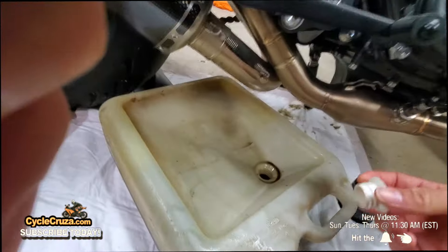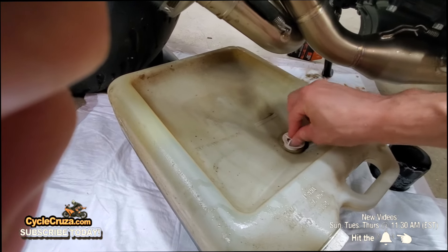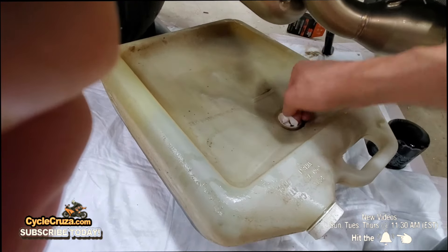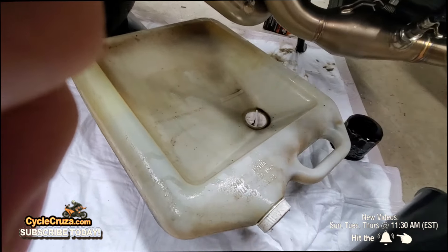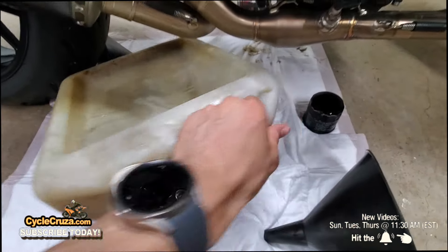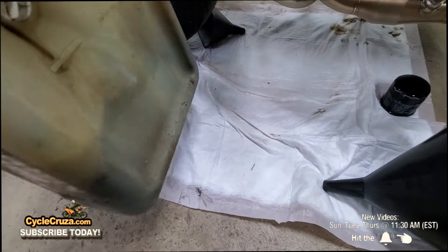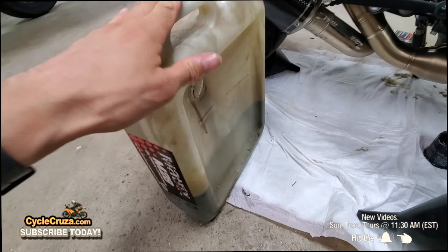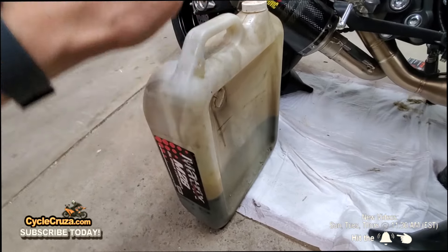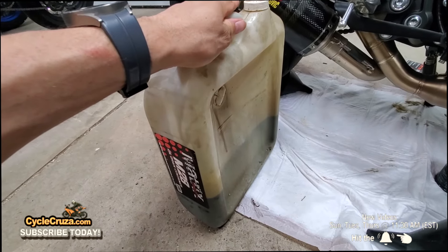Make sure to put the cap back on the oil catcher — you don't want to lift it and have oil spilling out. You can store the used oil in this until you get a chance to recycle it. Don't pour this down the drain — take it to your oil recycle center or whatever is available in your particular area.